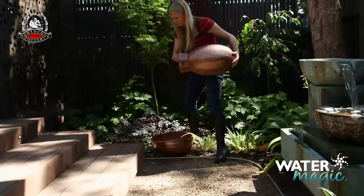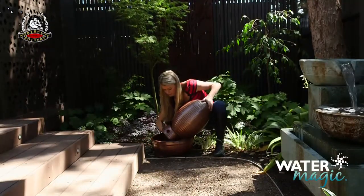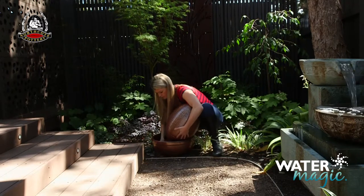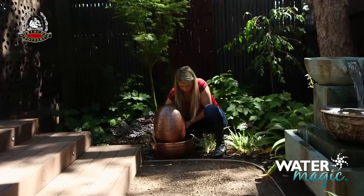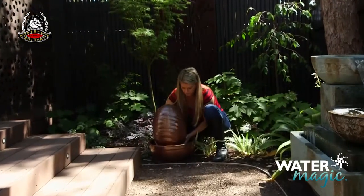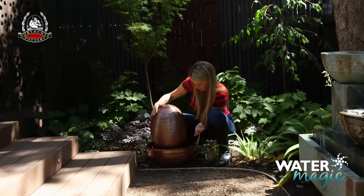Then carefully lift the top of the fountain, stand piece and pump together and position it all on top of the fountain base. As you are lowering it on, make sure that the pump is inside the fountain base and that the stand piece and top of the fountain are centred and stable.